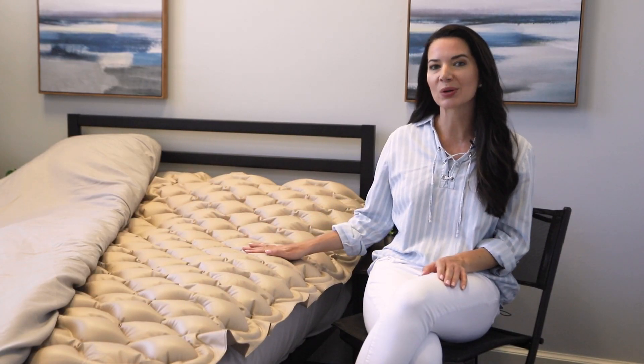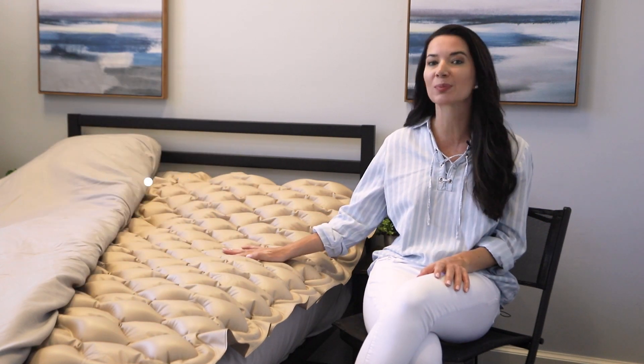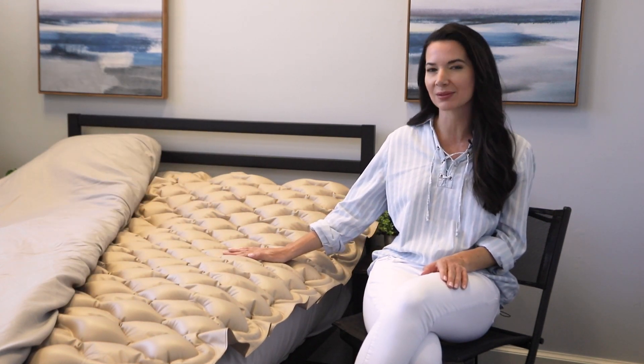The mattress is also equipped with a low pressure alarm that alerts caregivers when pressure falls below the recommended level for safe, effective use.